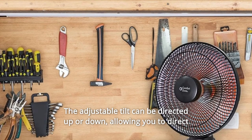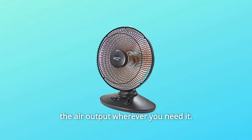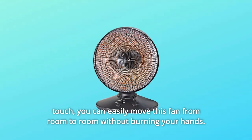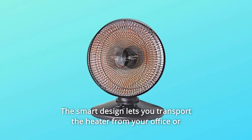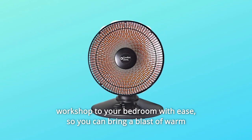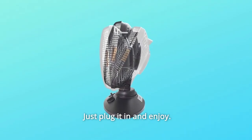The adjustable tilt can be directed up or down, allowing you to direct the air output wherever you need it. The cool-to-touch grill with a flock safety grill stays cool to the touch, so you can easily move this fan from room to room without burning your hands. The smart design lets you transport the heater from your office or workshop to your bedroom with ease, so you can bring a blast of warm air wherever you need it — just plug it in and enjoy.